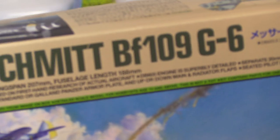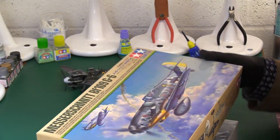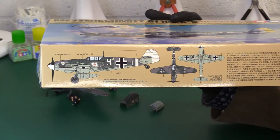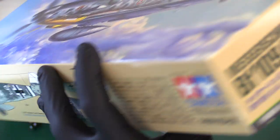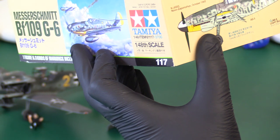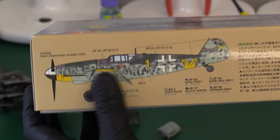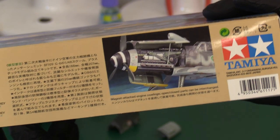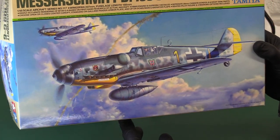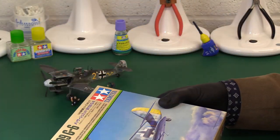Let's do a proper review and treat it as if it's a new kit. On the side of the box you've got a couple of options: JG27 based in Crete 1943, and also a group based in Novo Zaporozhi - which I think is in Romania or around the Czech-Hungary border area. There's a picture showing the open engine cowling, and on the front what I think is one of Tamiya's best artworks ever - a really nice one showing another aircraft spiralling down in flames, with a drop tank option as well.